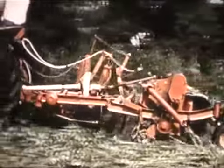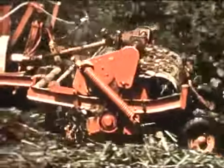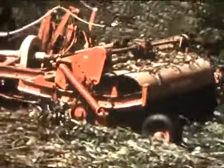The new crusher can also be added to a New Holland Model 40 series mower at any time, and all controls are right from the tractor seat — you're really in full charge of this newest contribution to better haymaking.